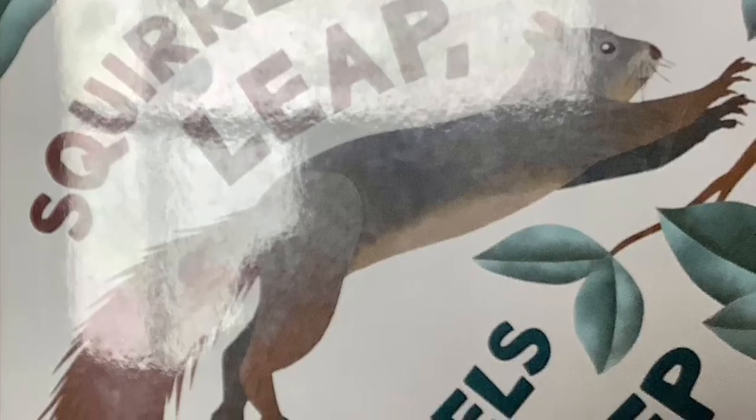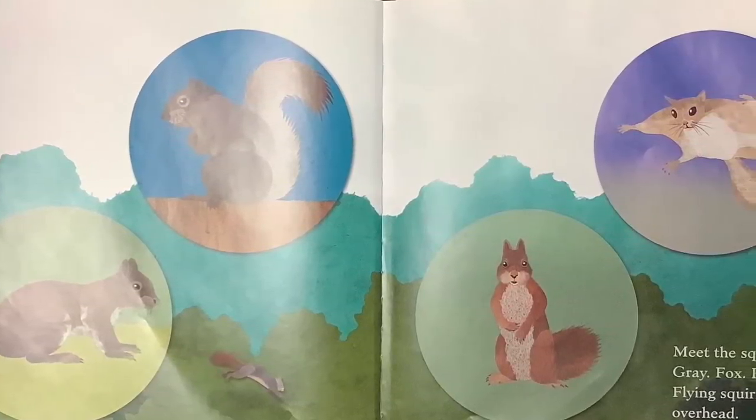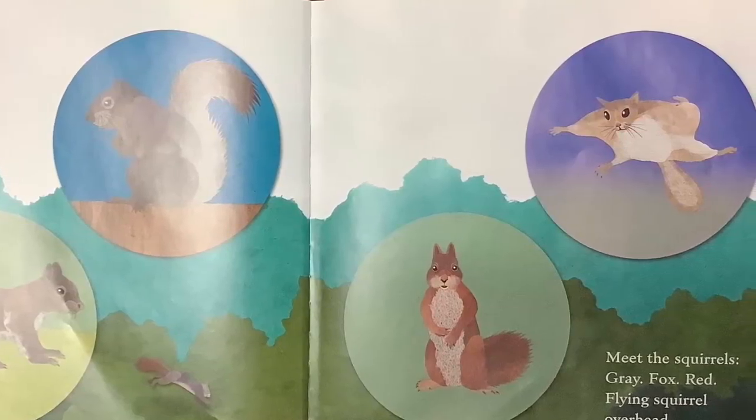Squirrel's Leap, Squirrel's Sleep by April Pulley Sayre, illustrated by Steve Jenkins. Squirrels Rustle, Squirrels Leap, Squirrels Climb, Squirrels Sleep.